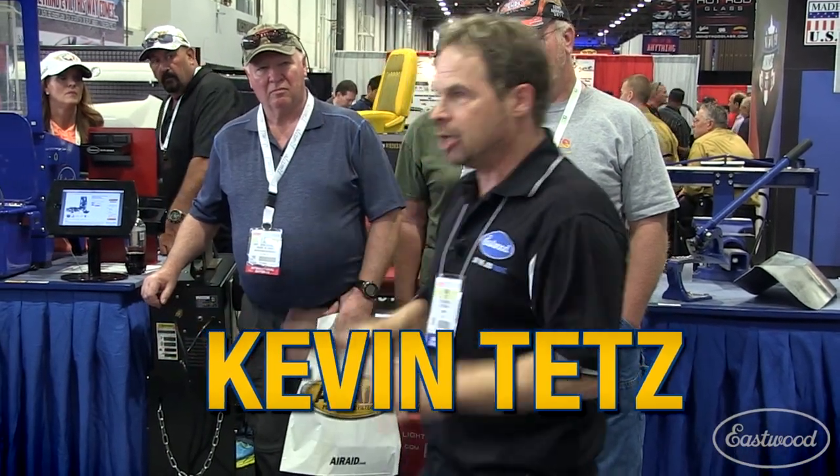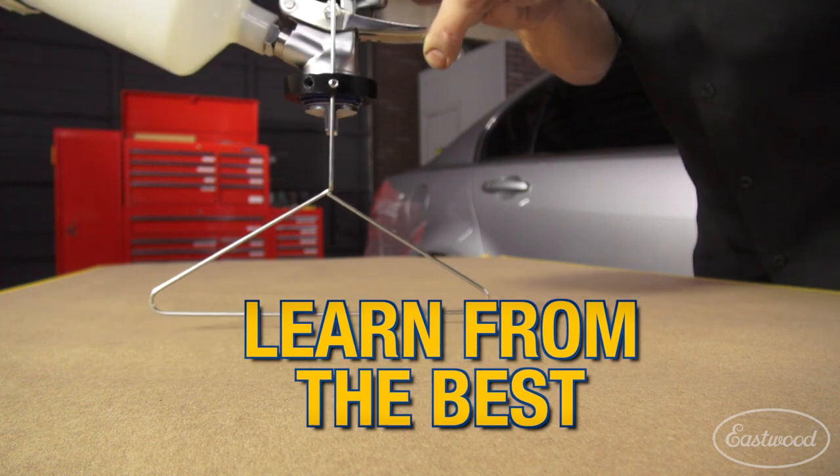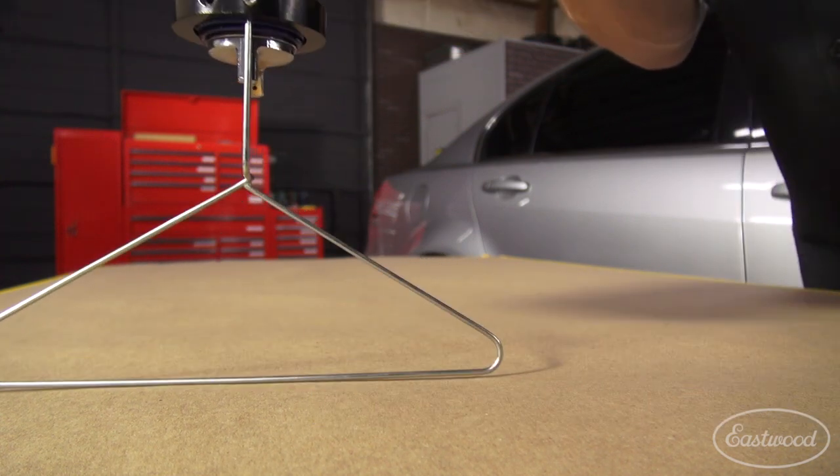Designed by television personality, custom car builder and painter Kevin Tates, the Paintucation Spray Coach helps the user develop proper paint gun handling techniques to avoid wasting paint or making mistakes.